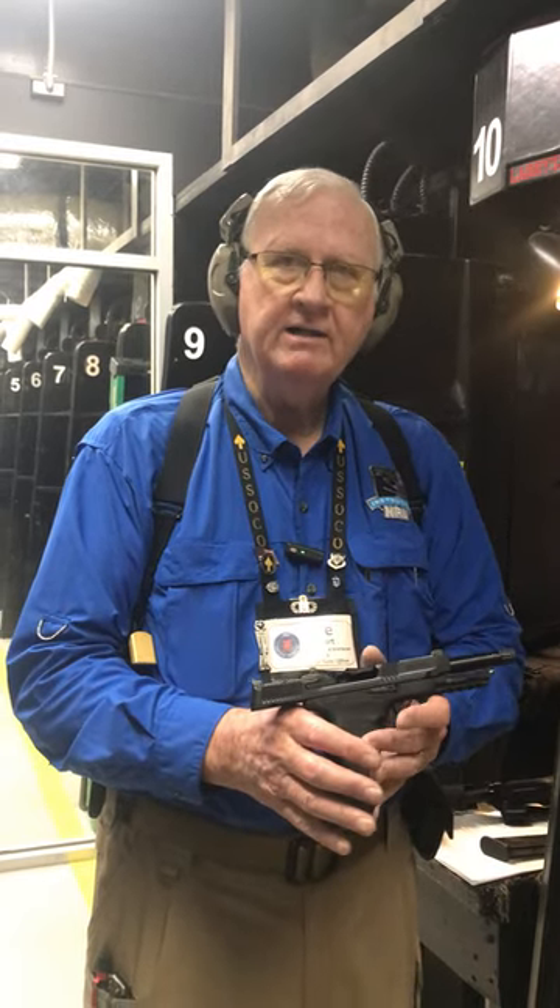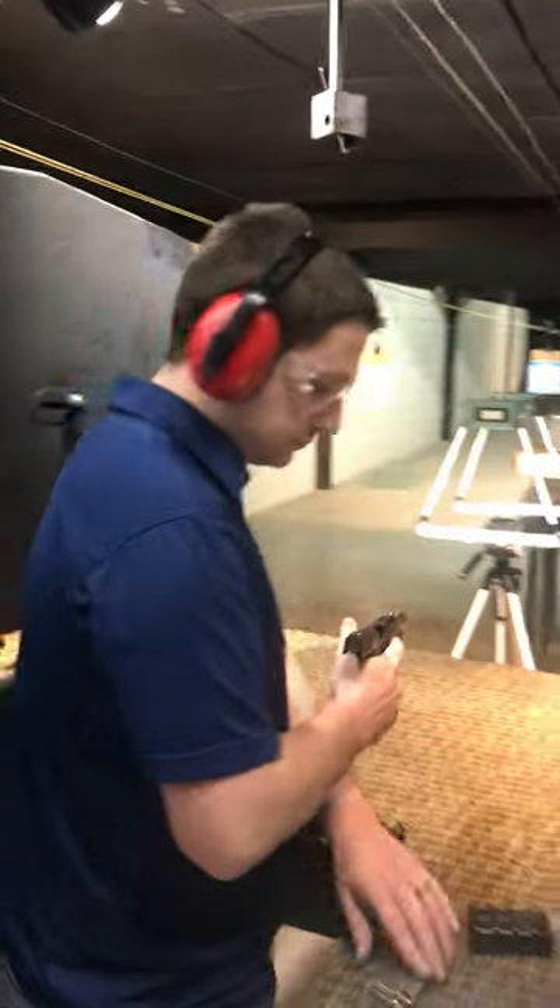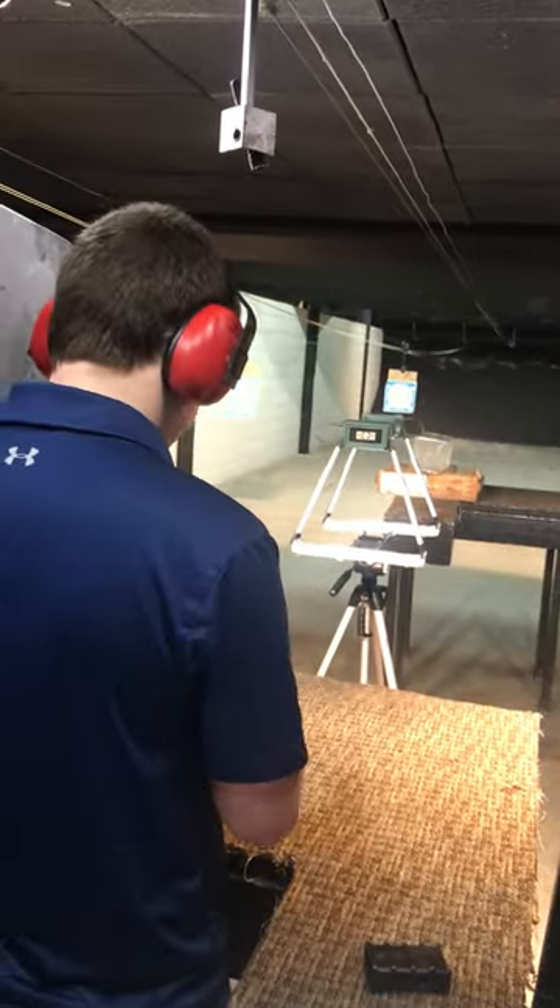Today we're going to shoot one shot into the chronograph to check the bullet speed, then look at the ballistic gel. To make sure we do this right, Nick is with us today — Nick, come on up. He's going to be our shooter today. You've seen Nick on previous videos; he does a great job with us. He's ready to go.